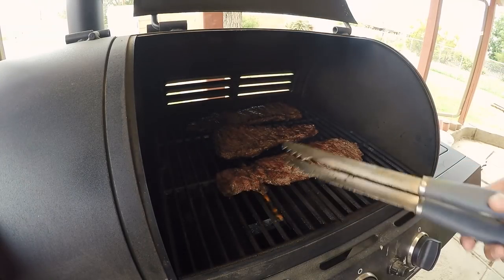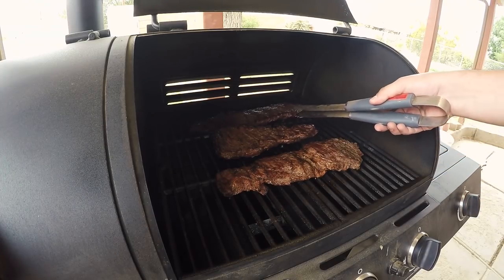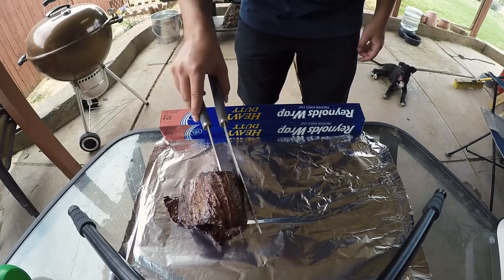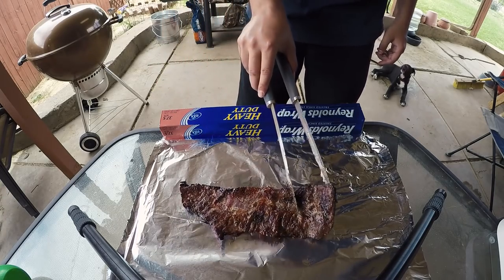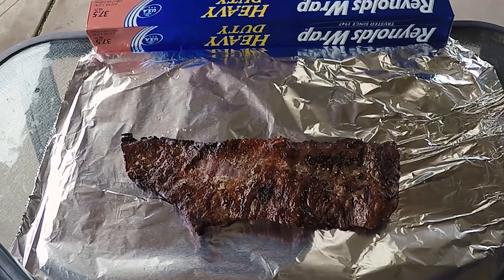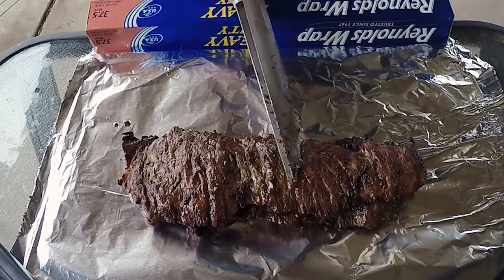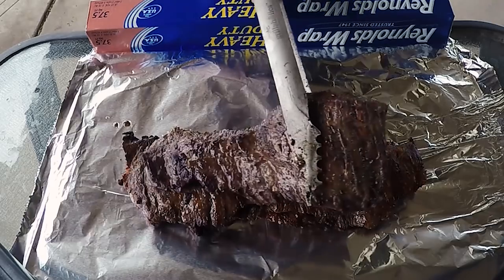Very nice. Looking good guys — looking real good. We're gonna let our fajitas rest like we did our steaks. Look at that color, that char. Let these rest for about five to ten minutes.